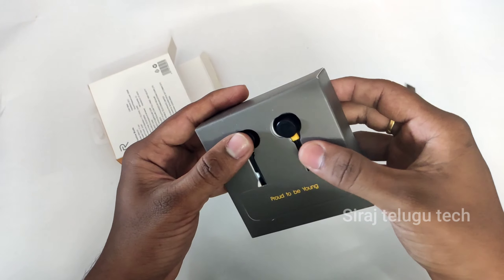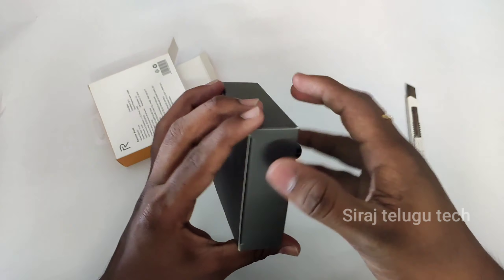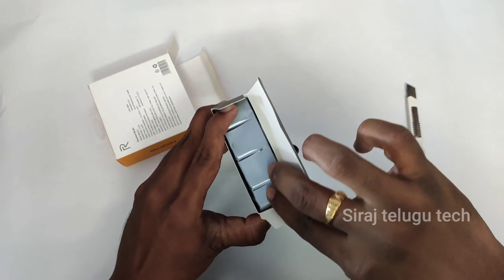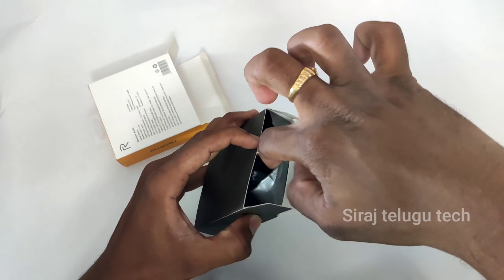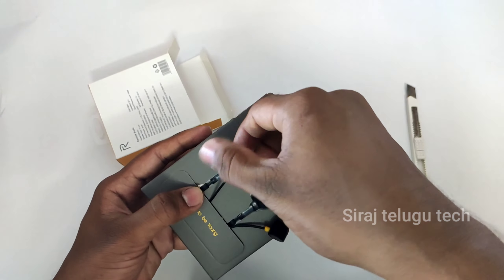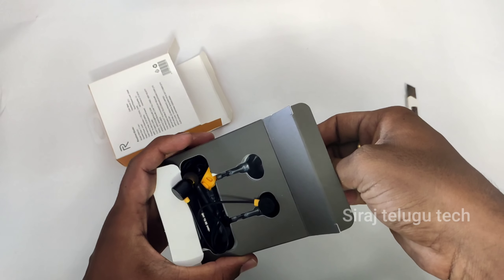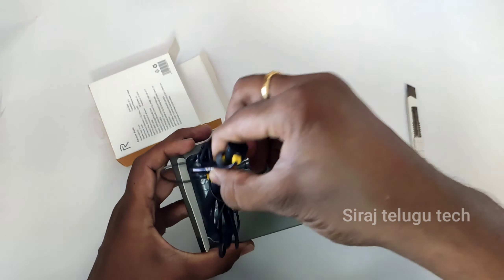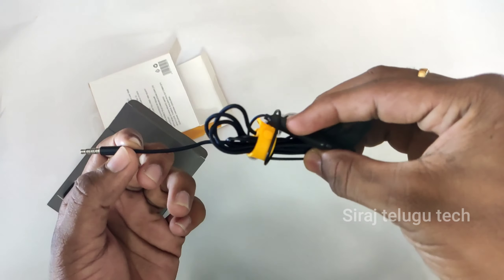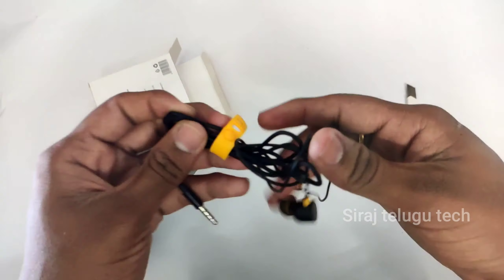So here is the box. If you want to use a 500 range earphone, you can use these — much better than you'd expect. First impression — the quality is good.